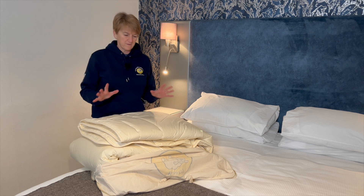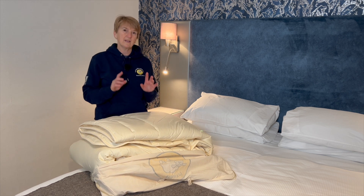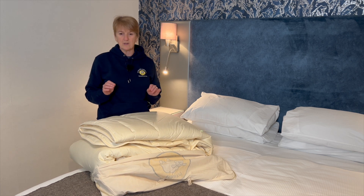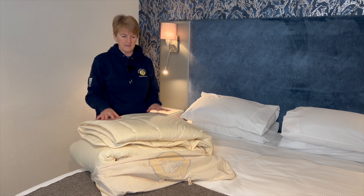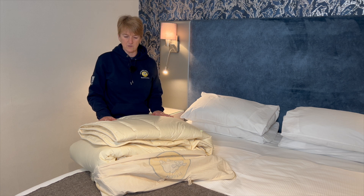If you've had your duvet on the bed for a while and you think maybe I need to do something with this to freshen it up, then yes — the best thing you can do is pop it on the line on a sunny day. The UV light will do wonders for the cleanliness of your duvet.